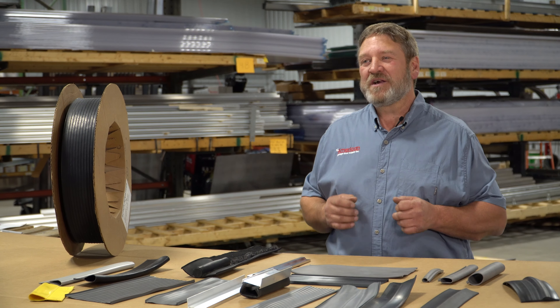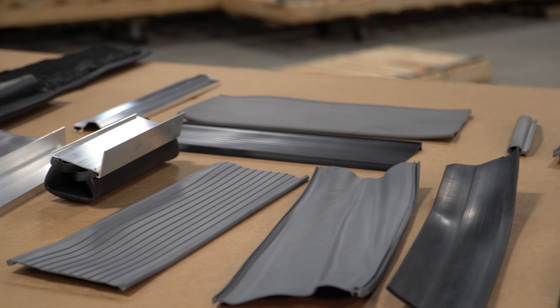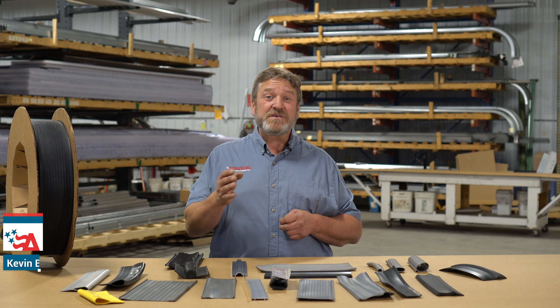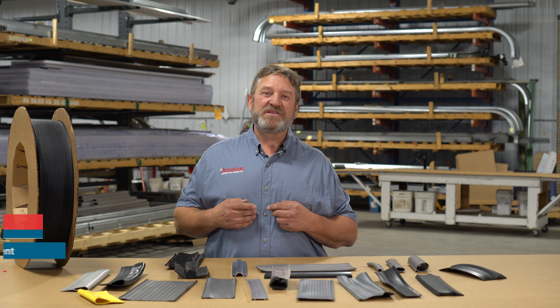As you can see, American Garage Door Supply carries a very large selection of bottom seals to make your next project a breeze. Check us out at americandoorsupply.com or find us on our YouTube channel. You can also call us at 833-418-3667 and let our experience go to work for you.